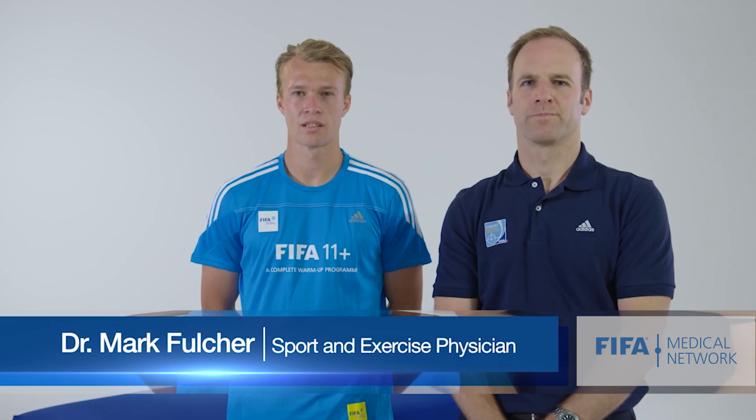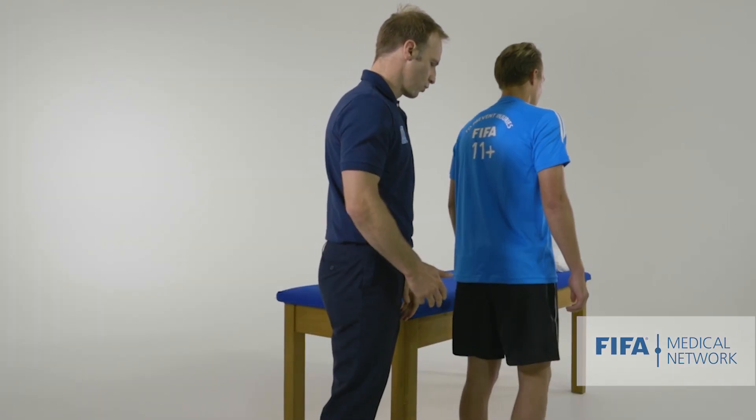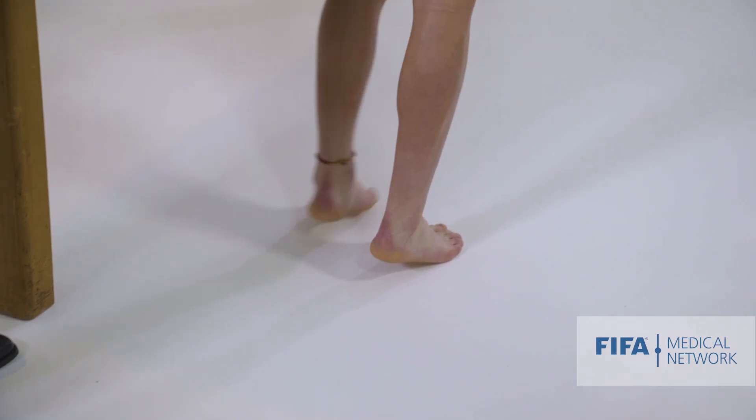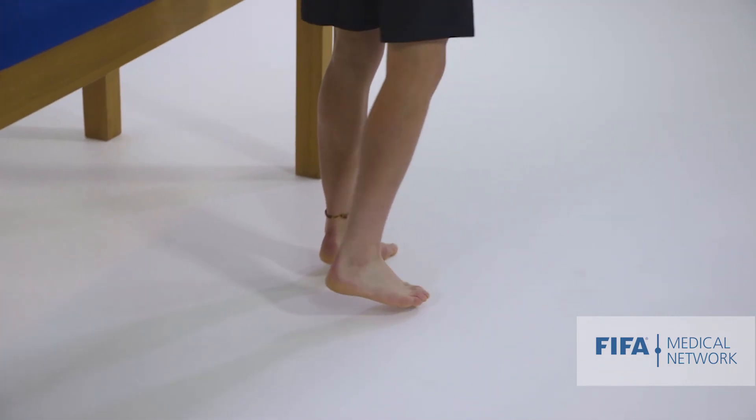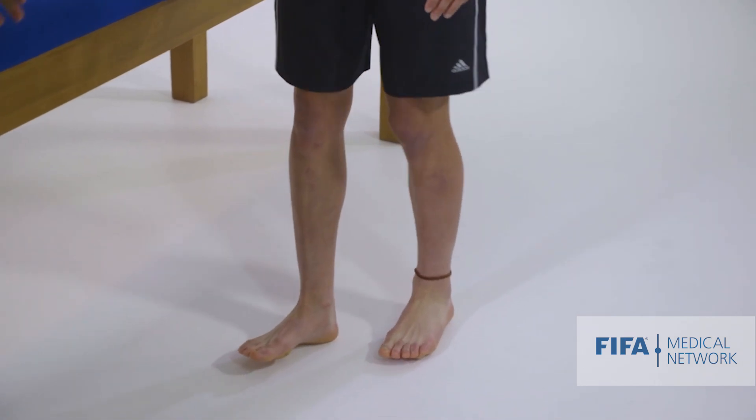Hi, my name is Mark Fulcher and I'd like to show you how I examine the lumbar spine. Before we look at Jesse's back, I'm going to ask him to do some walking. If you can get up on your tiptoes and do some walking — this is a good screen for the S1 myotome — and then on your heels, which is a good screen for the L5 myotome. No problems walking on his tiptoes or on his heels, so we're thinking that his power is grossly normal at this point.